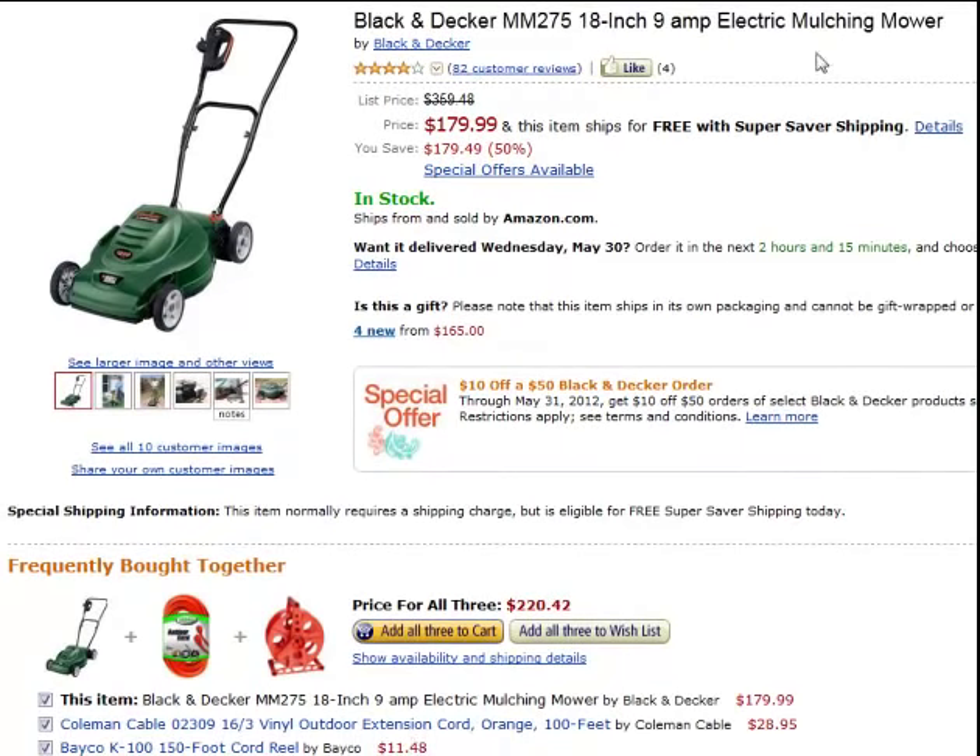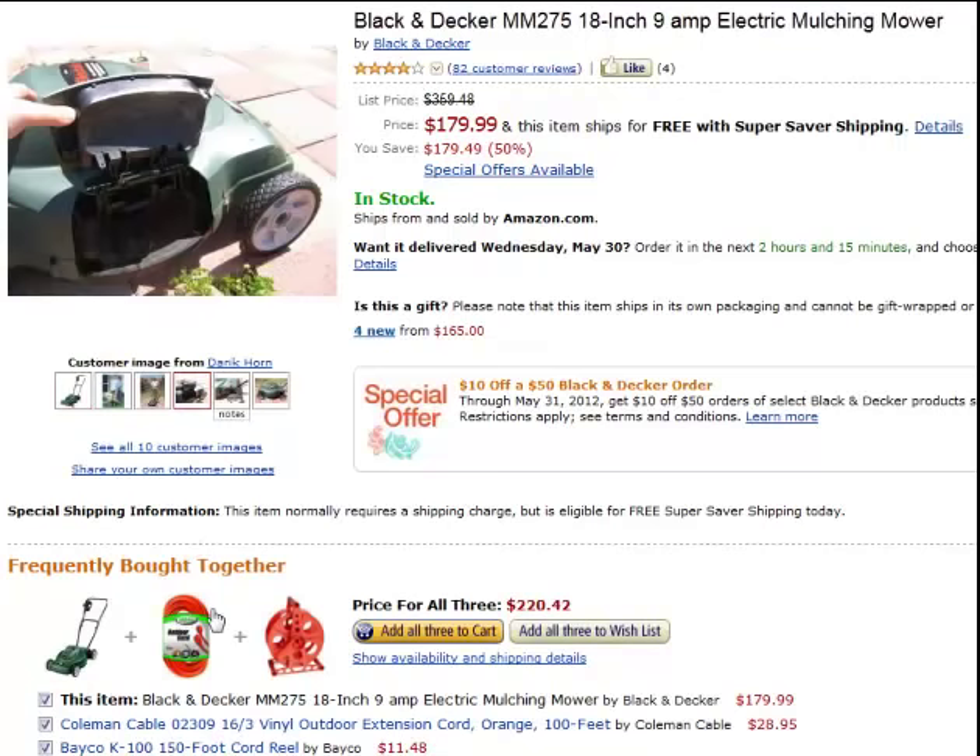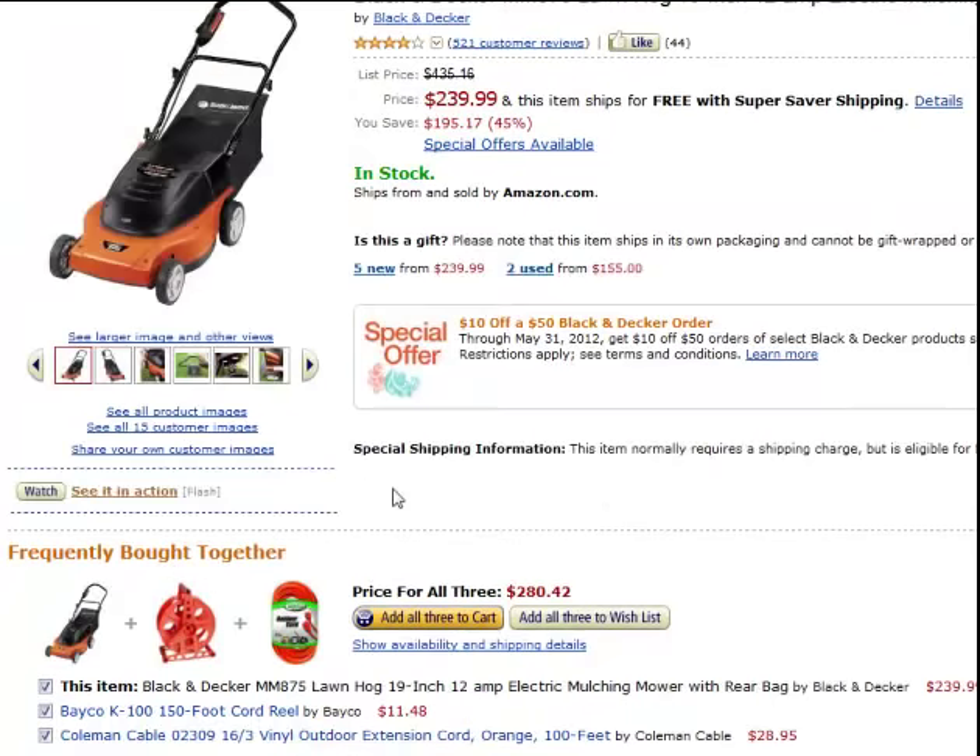I'm not picking these out — this is Amazon. Everyone is buying too small of a cord. Do you think the people in 'frequently bought together' are buying this for another use? No, most likely they're buying it to use with the mower. Sure, maybe most of them will be okay — they've got small yards and they'll never notice, and they're not stressing the motor with extra thick grass. But I have St. Augustine grass, it's thick, and you need the power.